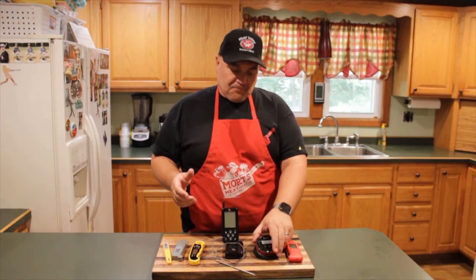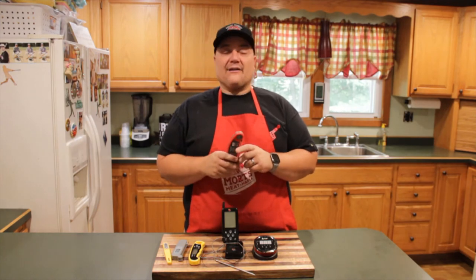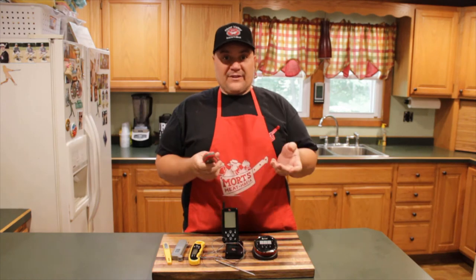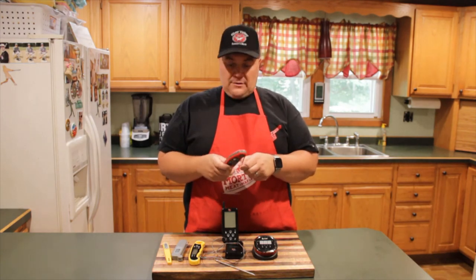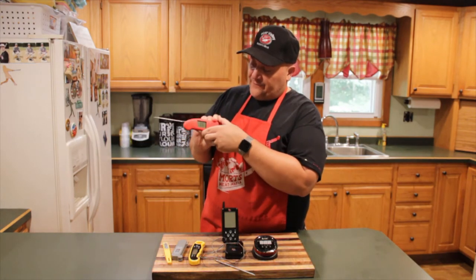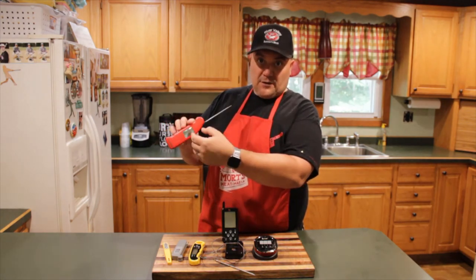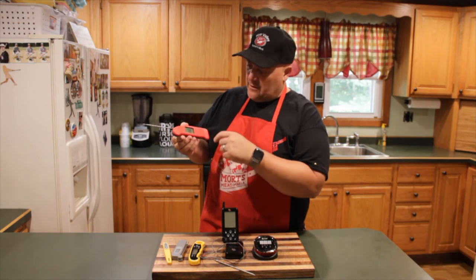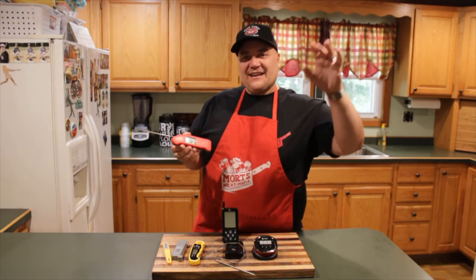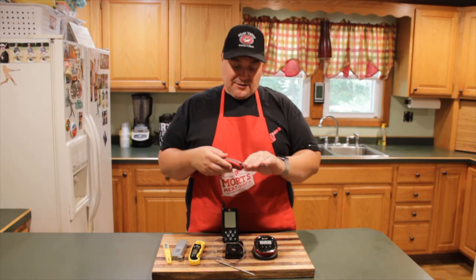Then there's the Thermapen, which is an awesome thermometer. These are quick-read — within two seconds you have your temperature reading. As soon as you open it up, it gives you a digital readout. A cool little feature is that the display actually rotates, so you're not trying to read it upside down. It also has a sensor so when the light gets low enough, it automatically gives you a backlight. These are around $100.